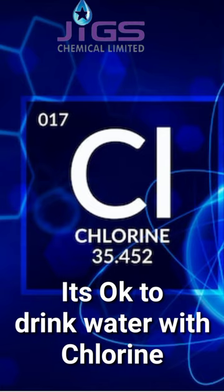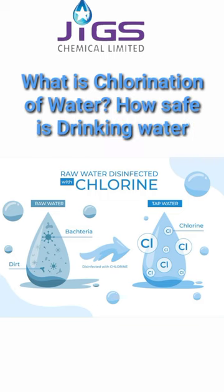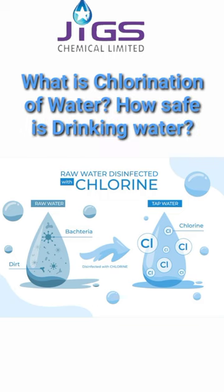It's okay to drink water with chlorine. Advertisers have exaggerated the risk linked with chlorinating drinking water as a marketing strategy to boost sales of these items.